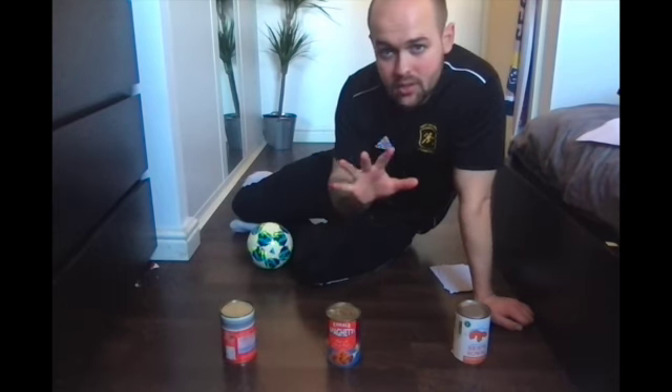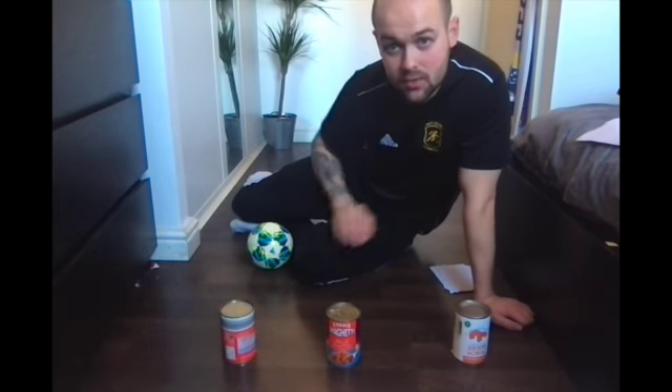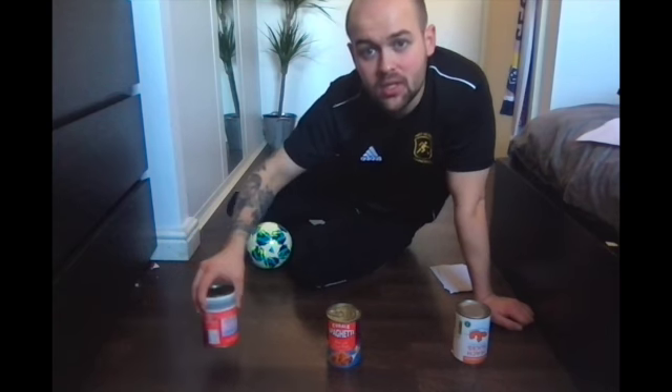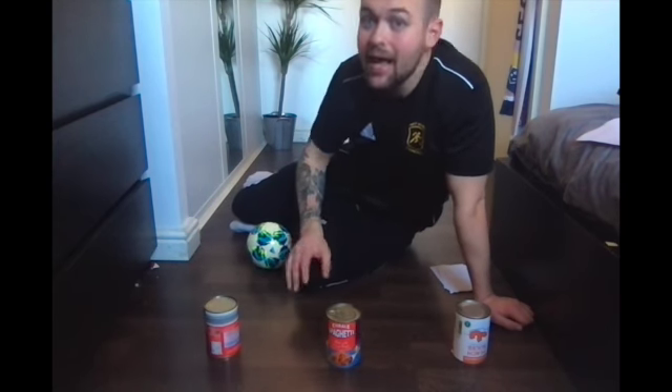You're going to have five shots, five goes to try and hit these cones. Each one's worth a point. If you hit one and it moves backwards, put it back where it was at the beginning and then go again.